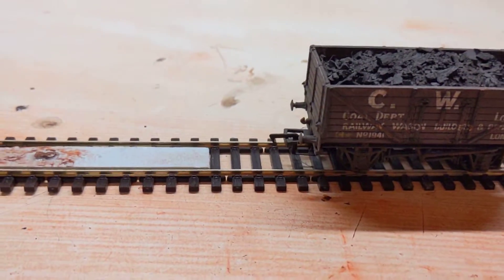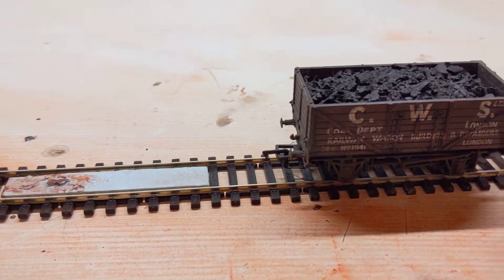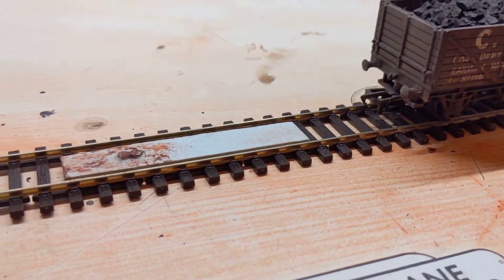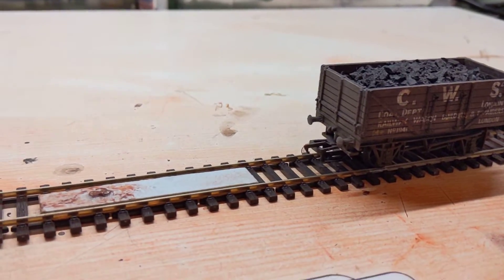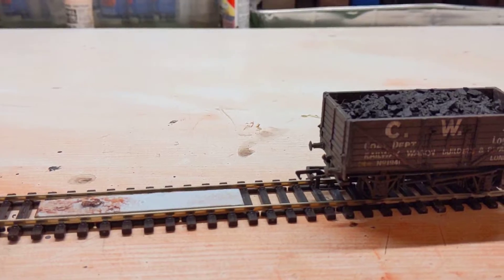I've got this on Tunnel Lane's little quarry and we'll have it on Albury coming really soon. It's completely hand-of-god free now, which is quite nice.